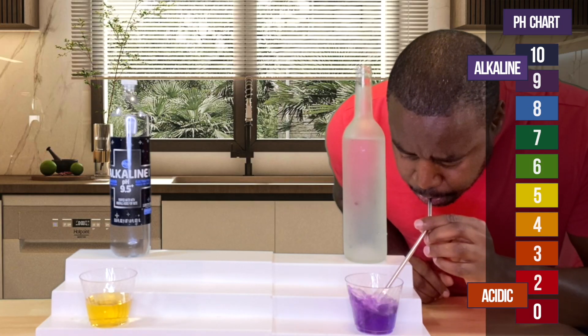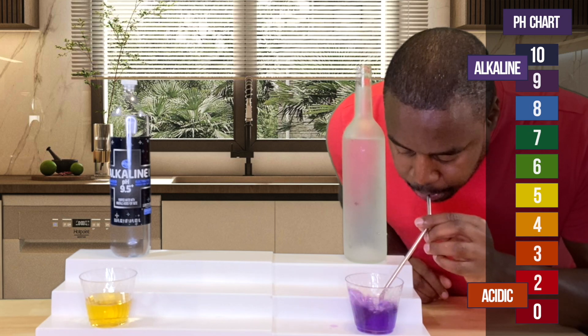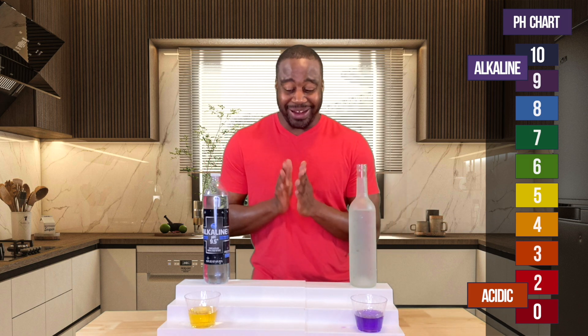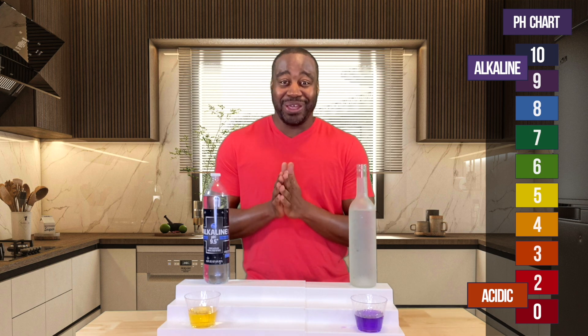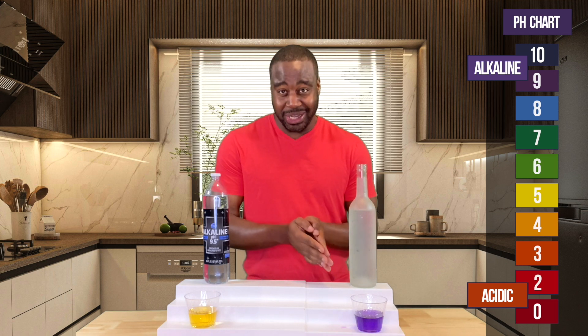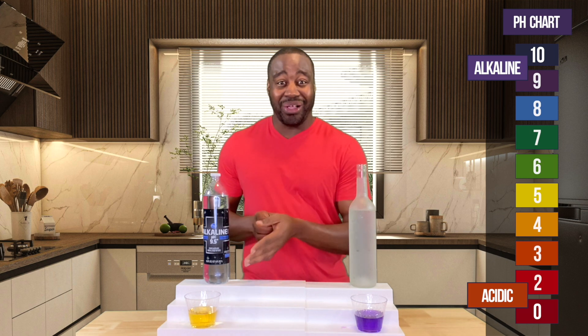The electrolyzed reduced water has not changed color at all and it's going to take a lot more to change it. The reason comes down to this being a molecular change versus a chemical change. A lot of doctors say alkaline water doesn't do anything, and you can kind of see why when comparing these two. Check out the video to the left or right of me to learn more about the truth about pH.